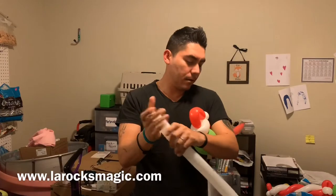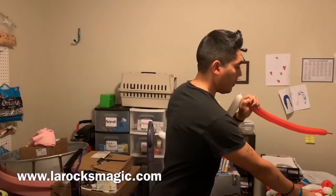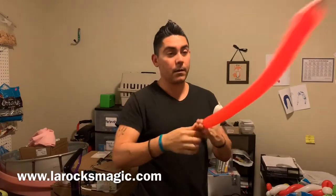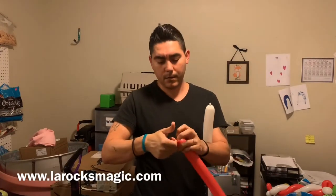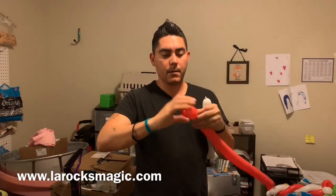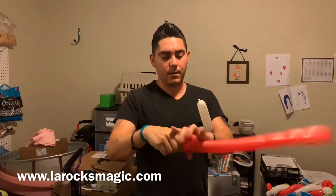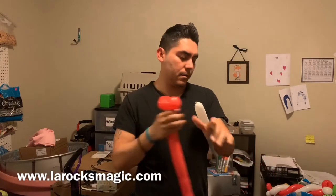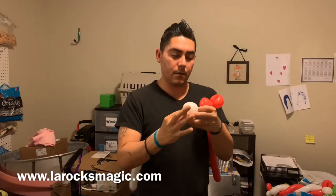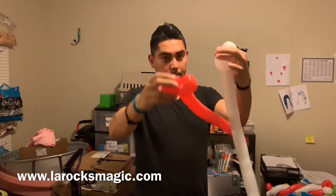I let out a little bit of air before tying it off — you could call it burping it. I'll do the same with the red balloon. For both of them we're going to create two loops, about two to three fingers each. We get the second loop, then turn around and do the same thing with the white balloon, keeping an eye on the ends throughout the whole process.